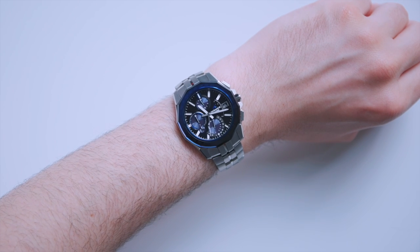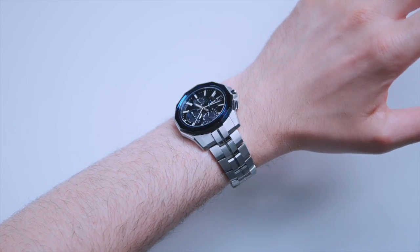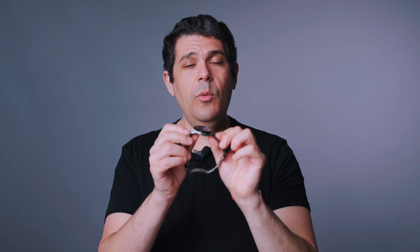It is 42.5 millimeters wide, and that counts pretty much everything. Casio uses what I call true-to-size dimensions — a lot of watch brands might say 40mm wide because they're measuring just the inner case. This really is 42.5mm, so it wears smaller than other brands would suggest. It's just 8.7 millimeters thick, which is almost a full millimeter thinner than the previous generation — one of the real benefits of the 6000 over the 5000.